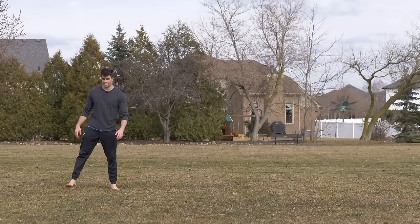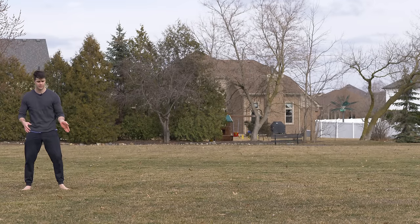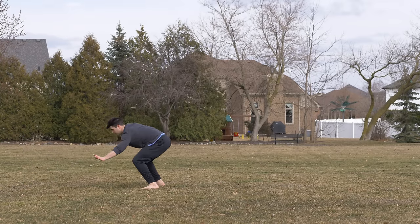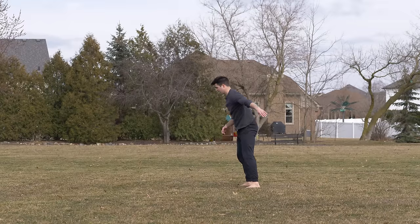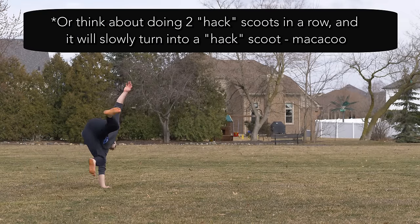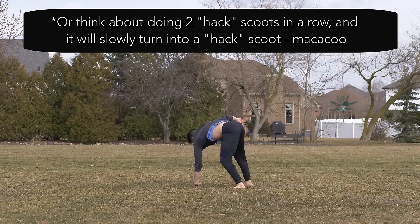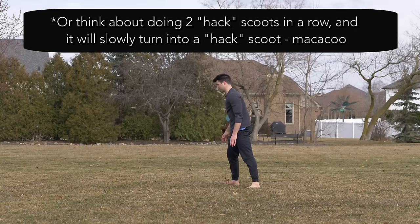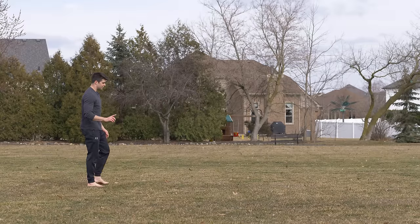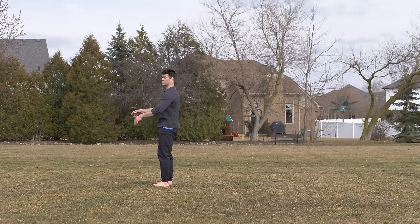You'll be able to turn this into a backflip in no time if you just learn these two moves. Approaching them combined — hand out, down, up — makaku back. At first it might be a little choppy, but you're going to generate more and more momentum from that hack scoot and you're going to want to send backwards and start flying over backwards. Just go a little bit faster. The beautiful part about this is you don't need to just go bam at first.